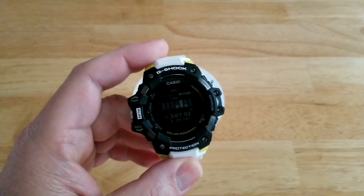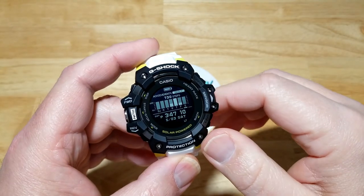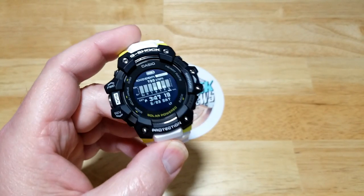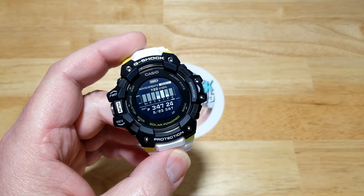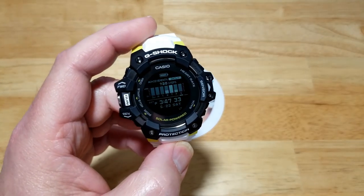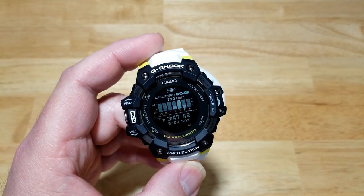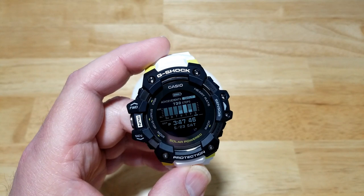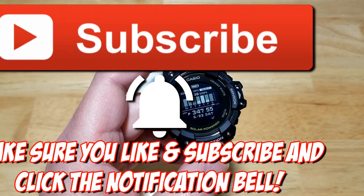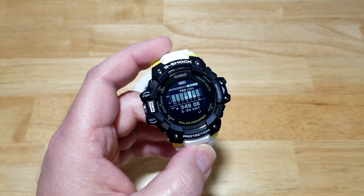Alright guys, that's about it for this one. I'll put a link in the description to all the specifications for this watch as well as its little brother — it's actually a comparison link on G-Shock's website that shows all the differences. This one is $399, its little brother is $150. Depending on whether you need the ABC functions, solar, and GPS, you might just want to get the little brother. If you're an active person and want all those features, this is definitely the watch for you. It's currently $399 on Amazon — link in the description. Make sure to like, subscribe, and hit the notification bell. I've got new shopping-in-Japan content coming soon. Thanks for watching!